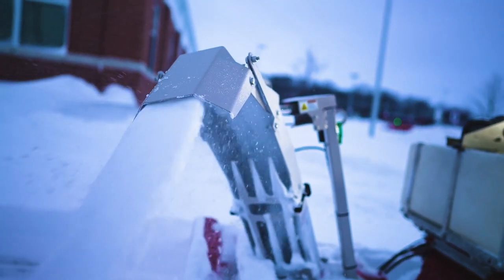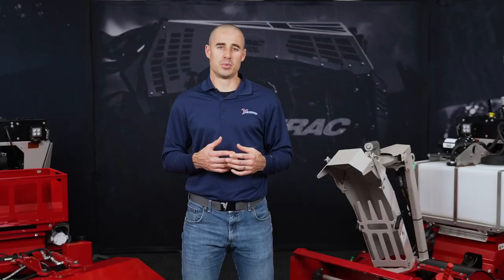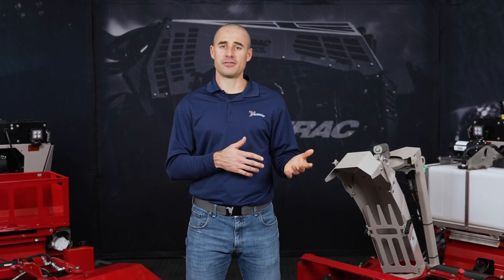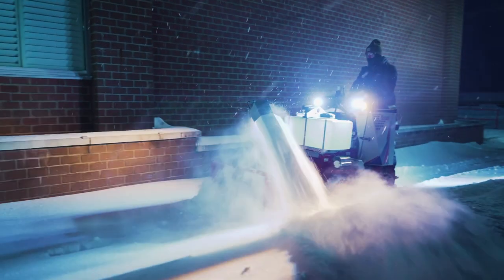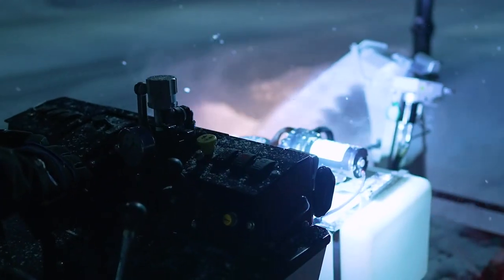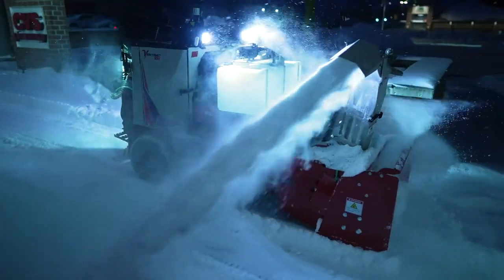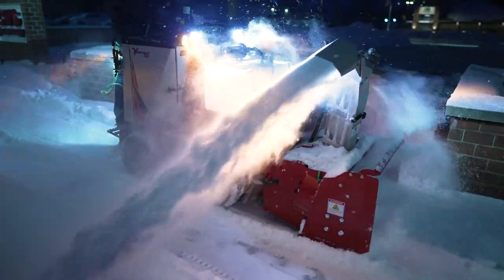Sometimes the storm comes on too hard and fast for the broom or the blades to keep up, and that's where you switch to the snow blower. The blower has the ability of working up to several feet of snow, and it comes with the extra convenience of being able to move that snow exactly where you want it. It has a multi-directional adjustable chute that the operator can change from the operator station, giving the snow blower the ability to put the snow exactly where the operator wants it.